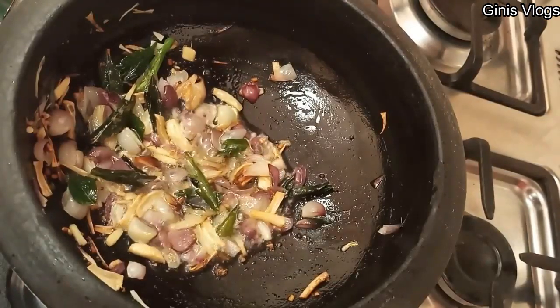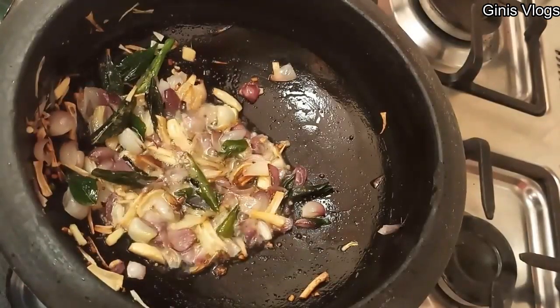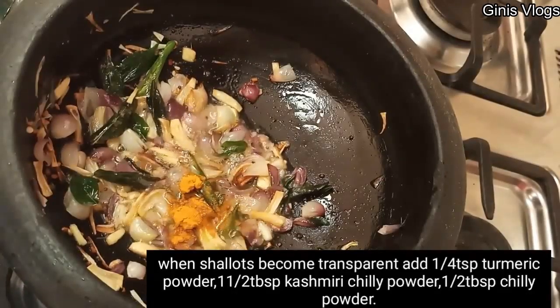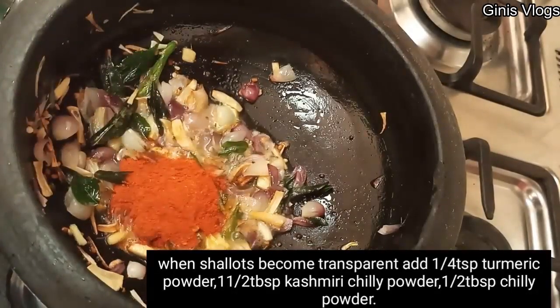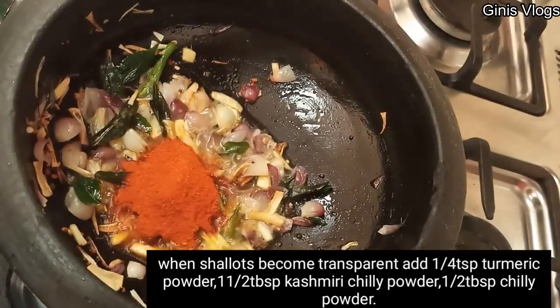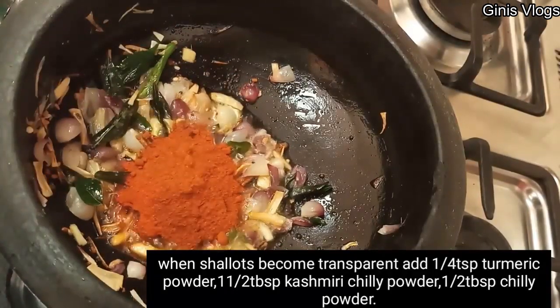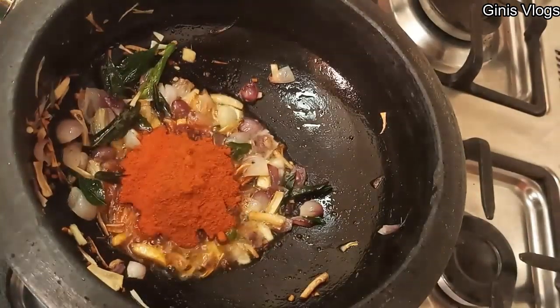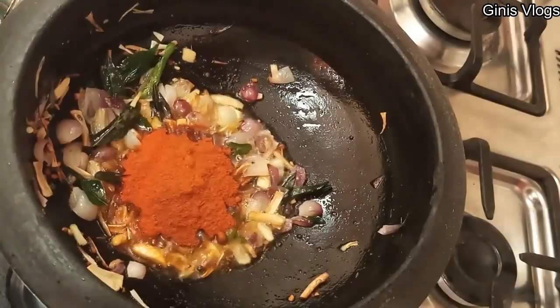We are going to add a quarter teaspoon. I am going to add 1 tablespoon of cashmere. Then add 1 tablespoon of cashmere. Now we are going to add 1 tablespoon of sugar.